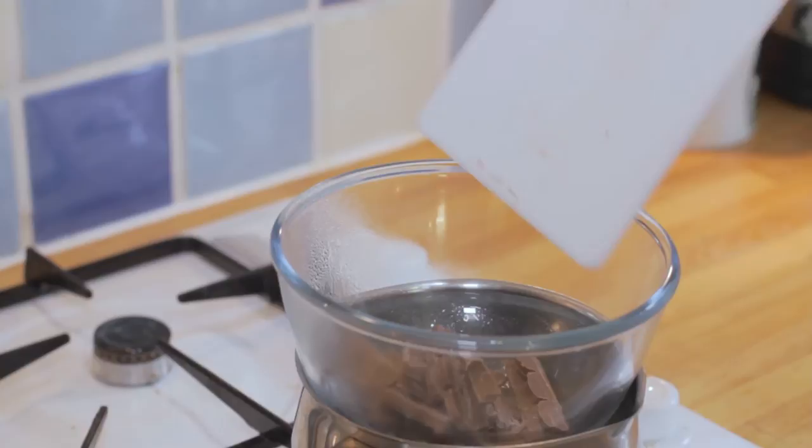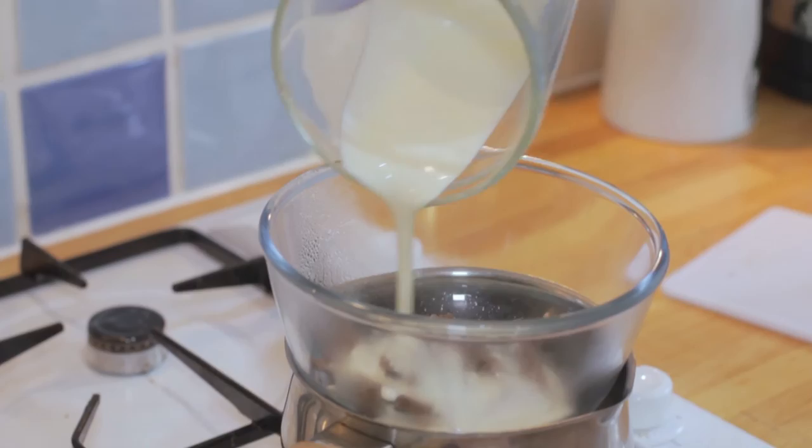For the chocolate sauce, melt the chocolate and cream over a double boiler until smooth and shiny. Transfer to a pouring jug and let it cool before pouring over your profiteroles.